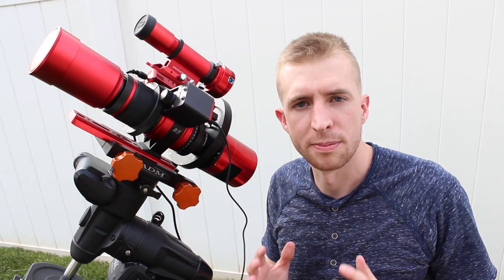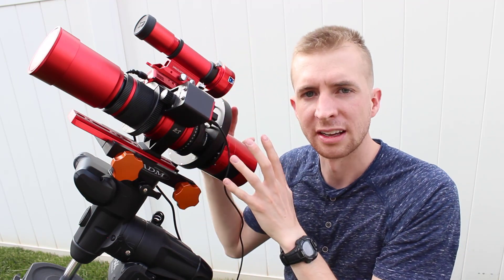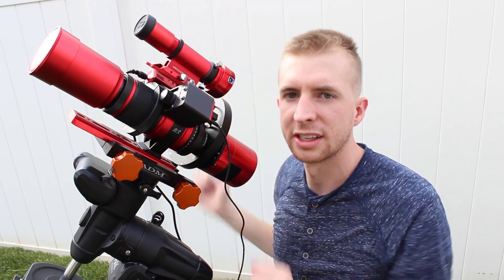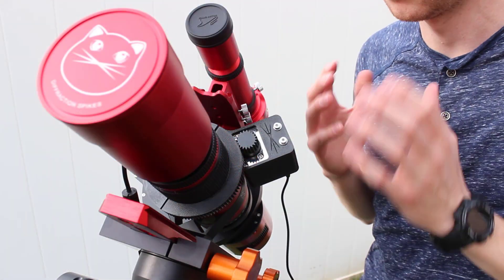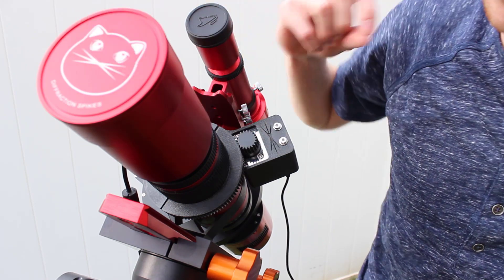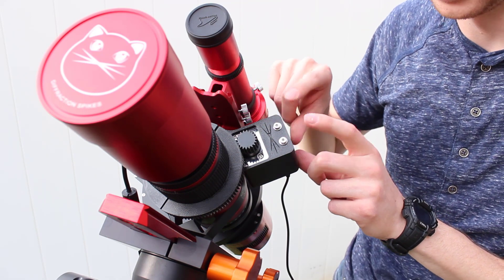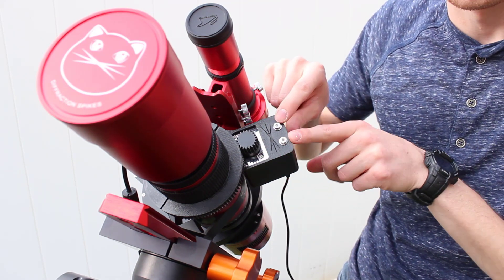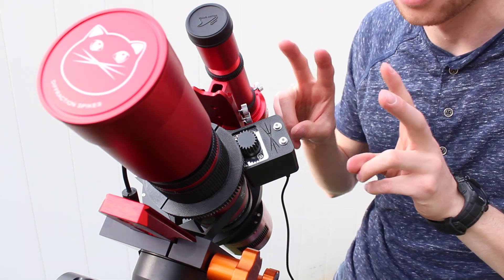Another thing worth mentioning is just how low profile the black cap mount keeps everything. It makes balancing easier without things sticking way off to the sides, and it just has a really nice clean look. Also, a fun little Easter egg my wife noticed: the Space Cat 51 has two eyes and whiskers, and the machine screws used to secure the focuser also double as little eyes on the mount — so the mount itself mirrors the cat face. That was clever of them — very cute.